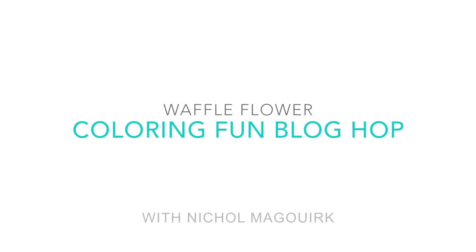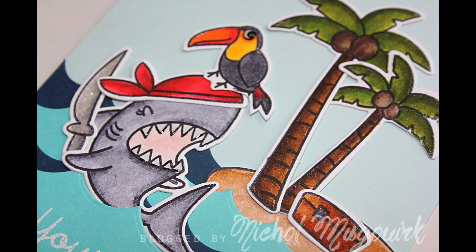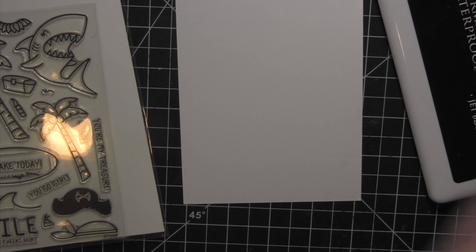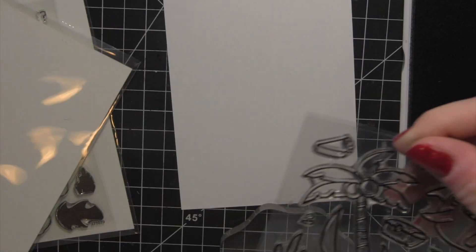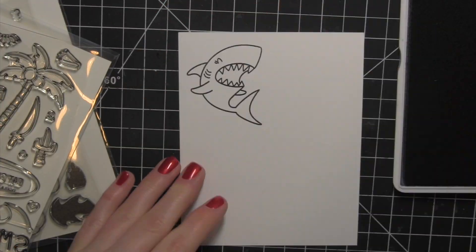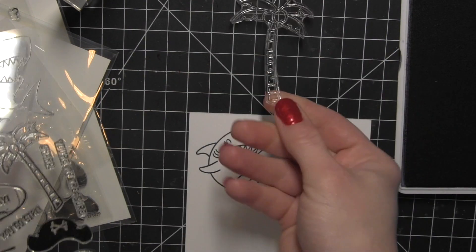Hi everyone! It's Nicole here today for the Waffle Flower Coloring Fun Blog Hop. I am using the Zig Clean Color Real Brush Markers with the Tiger and Lily stamp set from Waffle Flower — one of the new stamp sets and coordinating dies from their latest release — as well as the cute little toucan and one of the phrases from the new Hibiscus Waffle Flower stamp set.